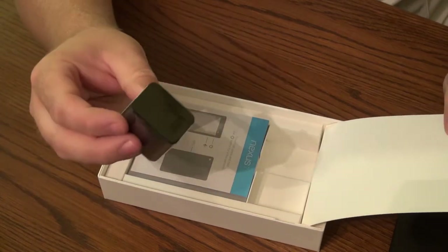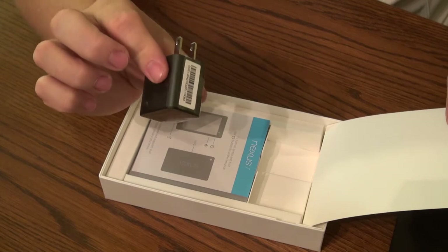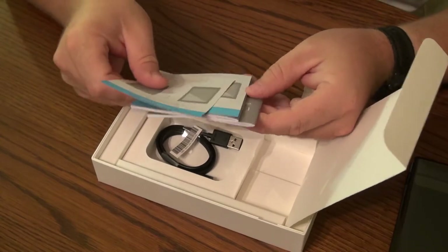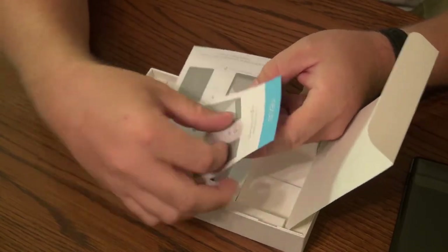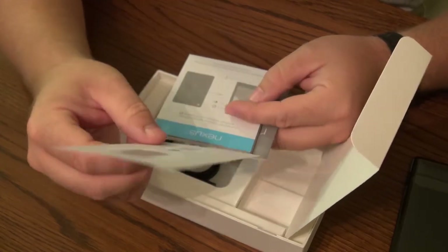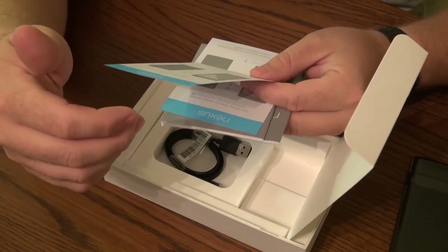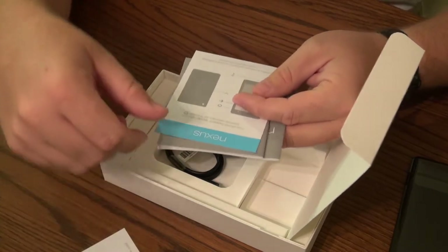Let's see what else we have under here. We have a power adapter — one USB port and an output of 1.35 amps. And a how-to guide on how to turn on your Nexus 7 tablet. Fully charge the battery from a power outlet — that's what they're telling me to do first. I guess we'll do that.